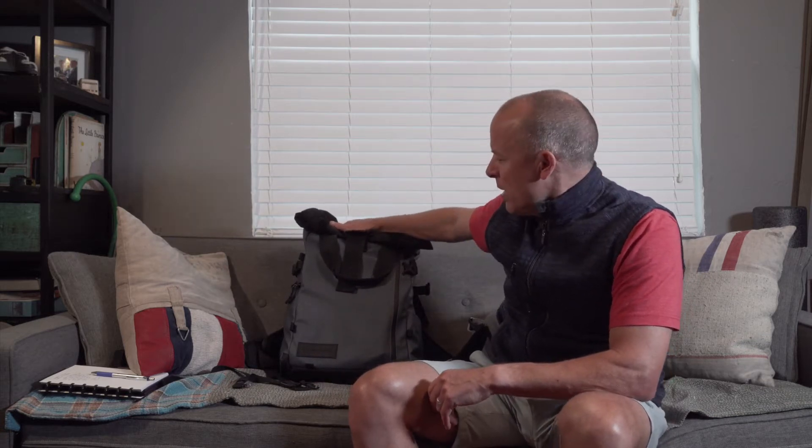Hello, this is Tom Cradle from Gear Mashers. Today we're going to be taking a look at a backpack by Wonderd called the Provoke. This is a travel bag, slash camera bag, slash go-anywhere bag. Pretty amazing.